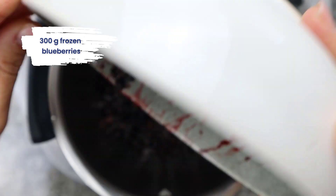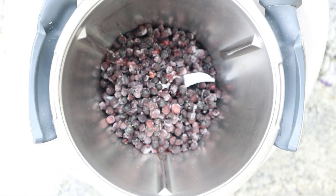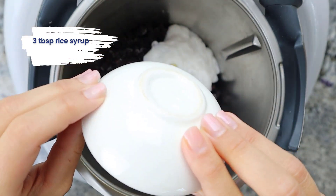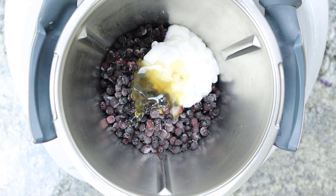300 grams of frozen blueberries, 3 tablespoons coconut yogurt, 3 tablespoons rice syrup, and 1 teaspoon fresh lavender.